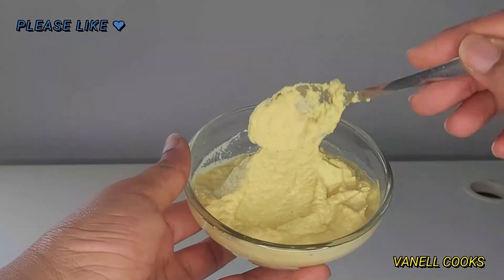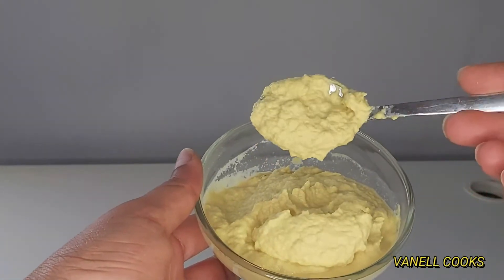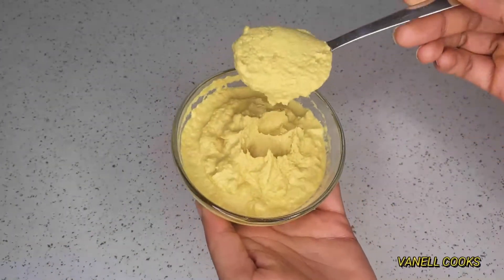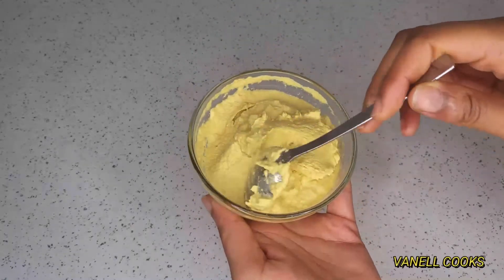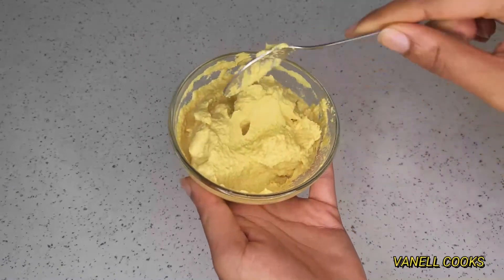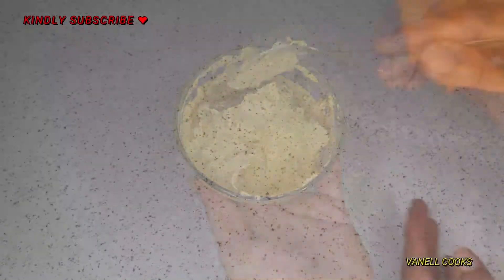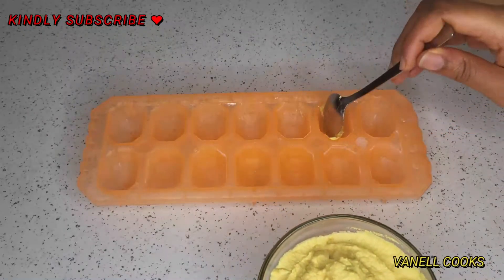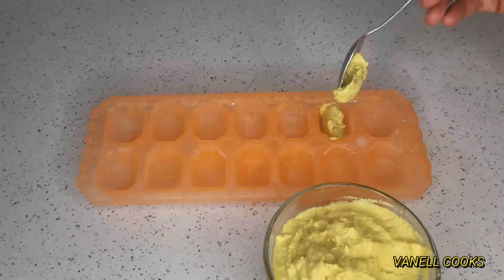This is what we are working with now — it's pretty thick and it's going to thicken up even more once you refrigerate it. After two hours in the refrigerator, you can see how thick it has gotten. Yes, that is exactly what we are looking for.